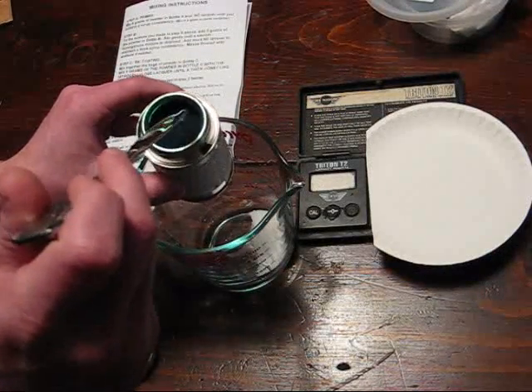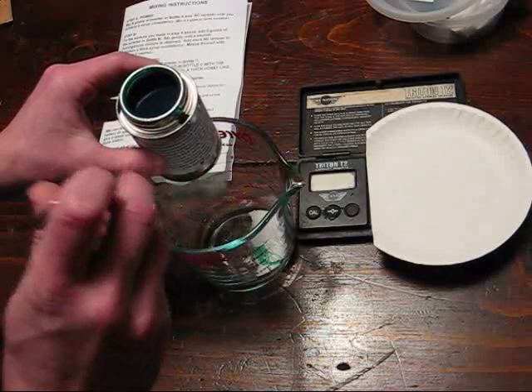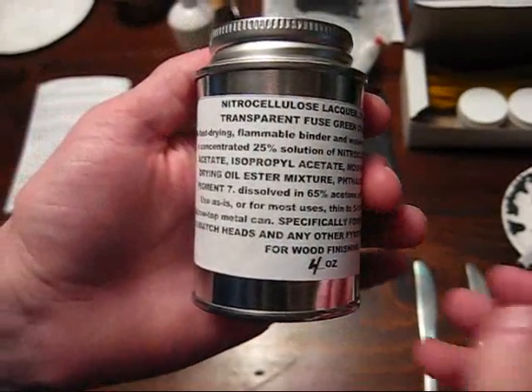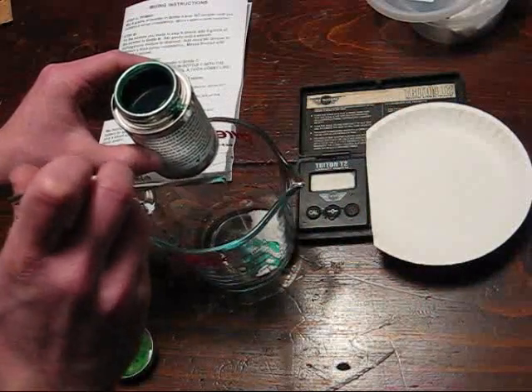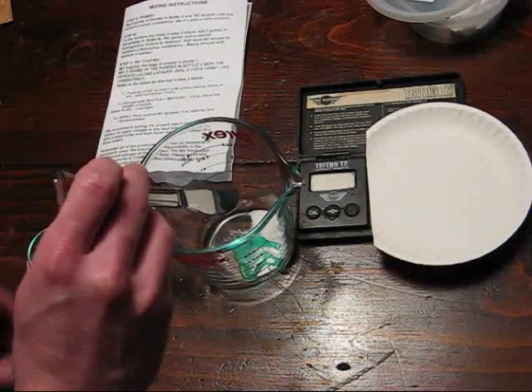Now to this I'll add our nitrocellulose lacquer and I'll just kind of dip it out with a butter knife — a metal knife — because nitrocellulose lacquer will melt all plastics. I'll just dip out a little bit into there and we want to make the composition that is now inside this glass into a honey consistency.